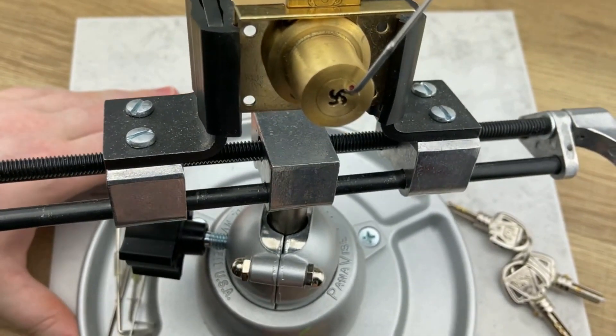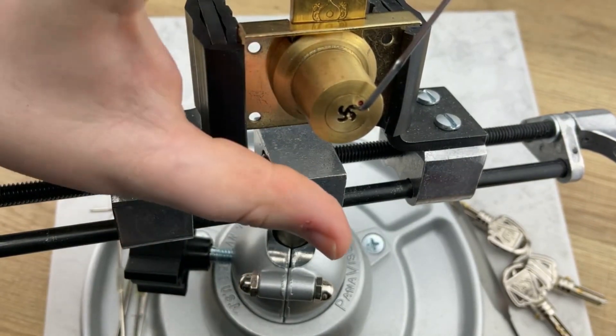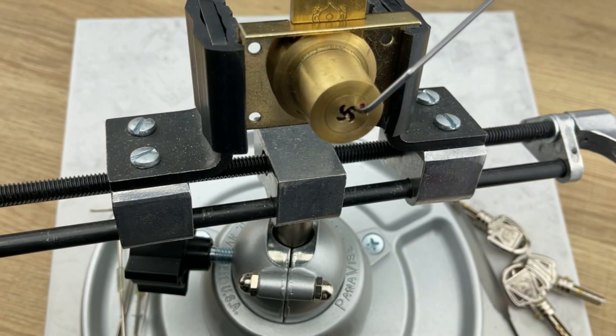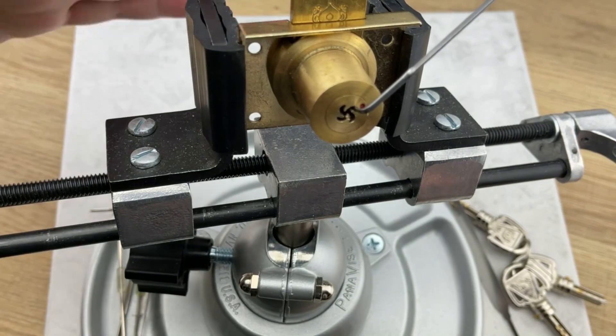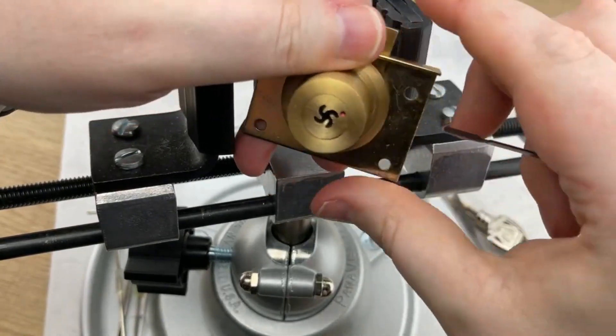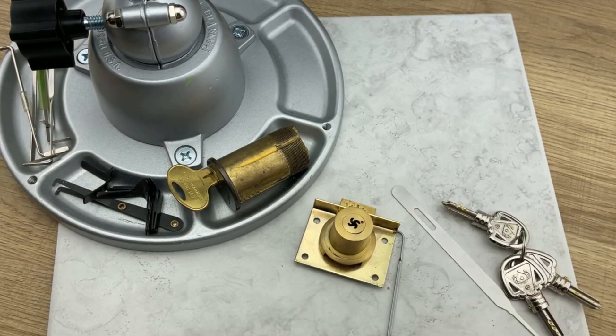That was a little bit of a doozy. We'll just have to fix it with the plug spinner later. Anyway guys, thank you so much for watching — sometimes these locks can be a bit intimidating, but once you give it a shot and know what you're working against, it's not that bad. Don't forget to hit the like and subscribe button on the way out, and stay tuned for this month's giveaway — got a whole lot of cool stuff going on. See you then!